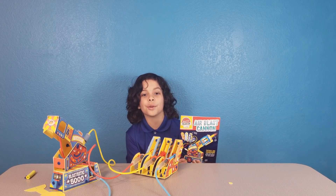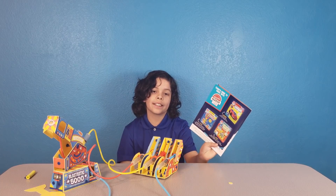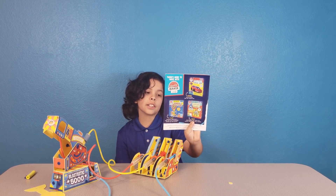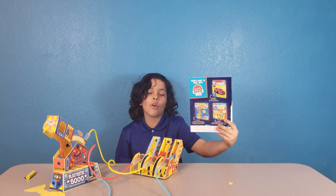We hope you liked our review of the Air Blast Cannon. There are a lot more activities available, like the gumball machine, the wired remote race car, and the circuit games. There's something for the whole family.